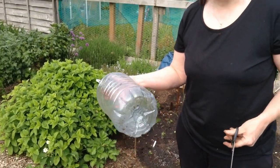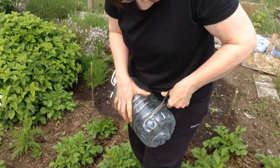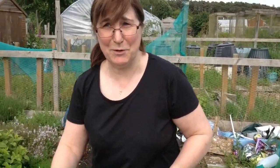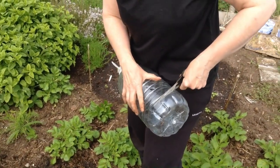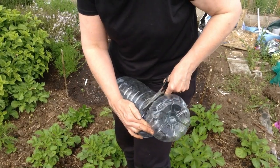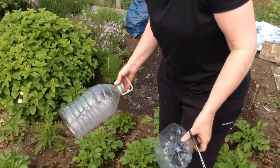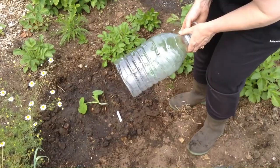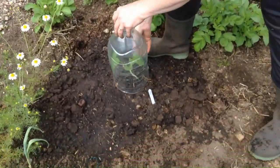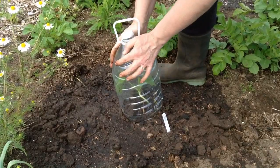Just planted a squash. And if you're like us and you get a lot of slugs and snails, here's an easy cloche — just cut the bottom off a bottle and pop it over the plant. We'll see if it actually protects it. Hello Mr. Bee! Apparently if you put sugary water in there the bees can drink that. Anyway, here's my squash — I'll just pop the cloche over to keep it nice and protected.